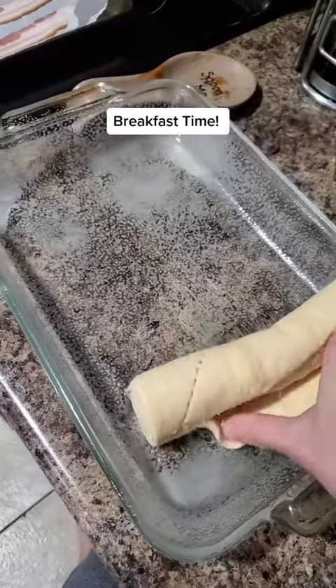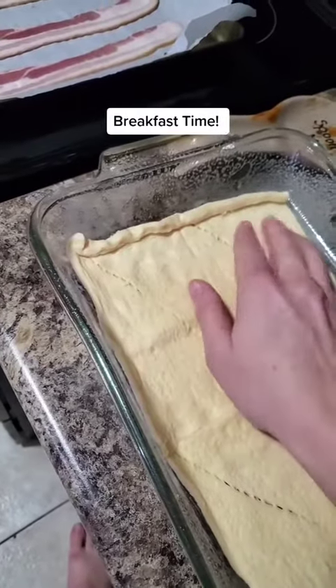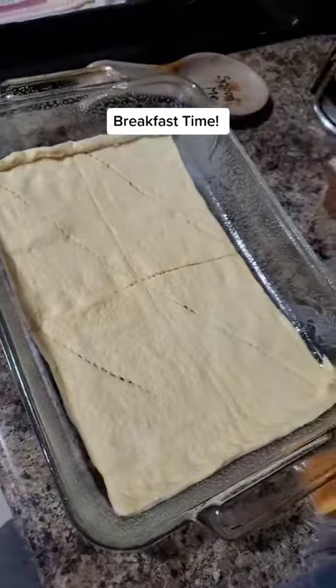This is our favorite breakfast casserole. Take a Pillsbury crescent roll and unroll it into your greased 9 by 13 casserole dish. Flatten it out.